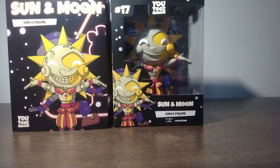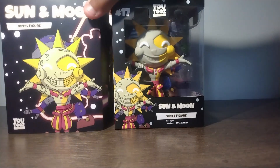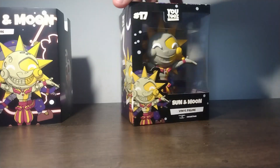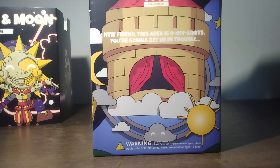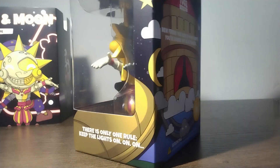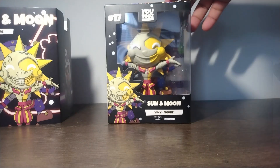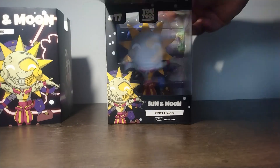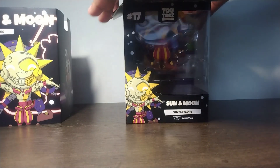It all looks really good actually. I like the design — YouTooz is doing a good job. I like how YouTooz didn't do separate figures because honestly, who's going to buy two separate ones? Some people would, but most would want them together. The back of the box is cool, the side of the box looks great — it's the Sun and Moon figure.